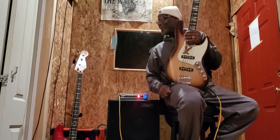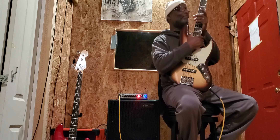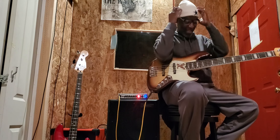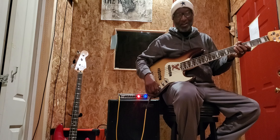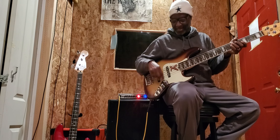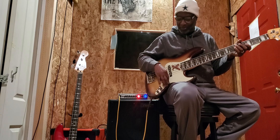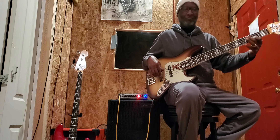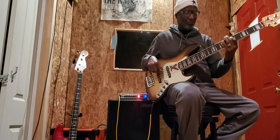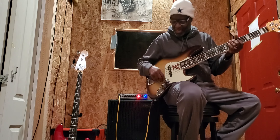Look, I said illegal. So basically, today we're coming through a GK 500 and my Bergantino 212. I got a feeling what y'all are about to hear is illegal. We're going to turn everything off. What you're about to hear is the rear pickup, switch all the way to the back, and the bass with nothing on. Also, this bass has passive mode — you pull it out, you have passive mode. You push it in, you're in active mode.